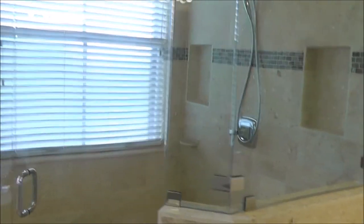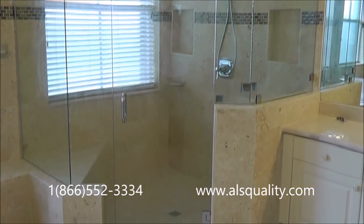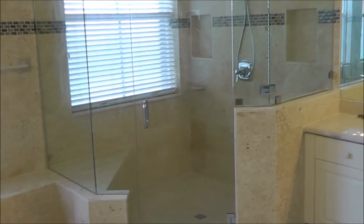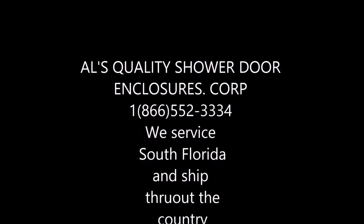I hope you like the video. Once again, this is Luciano with ALS Quality Shower Doors Enclosures Corporation. Please do visit our website at www.alsquality.com. Don't forget to give us a like and subscribe for more videos. Thank you.